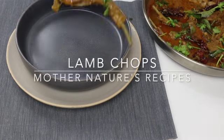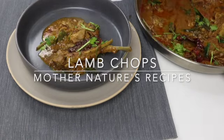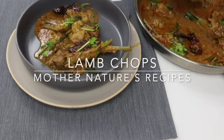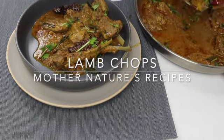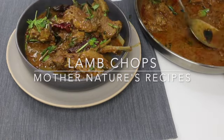Hey everyone, welcome back. Today I will be making South Indian style mutton chops which is loaded with flavors. Simple yet amazingly delicious. Try it once and I am sure you will keep making this recipe again and again. Now let's get started.